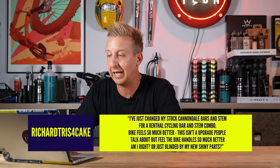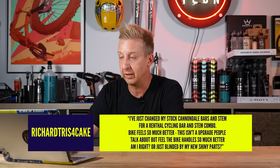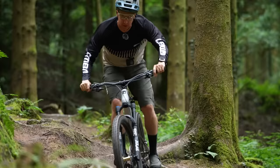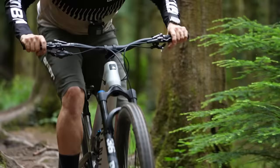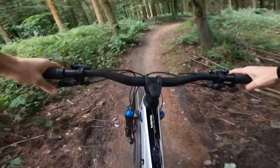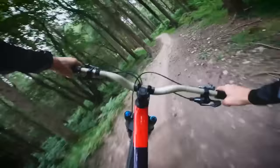Richard tries for cake says: I just changed my stock Cannondale bars and stem for a Renthal bar and stem combo. My bike feels so much better. This isn't an upgrade people talk about, but I feel the bike handles so much better. Am I right, or am I blinded by my new shiny parts? Whenever you buy something new there's definitely a bit of a honeymoon period — there's almost a placebo effect regardless of what it's actually doing. But there are also the physicalities: the material, the rise, the sweep, the back sweep, the width of the bar, and how high you run them all contribute to the handling of your bike. If they're slightly different and you prefer it, it could well be your preferred setup.